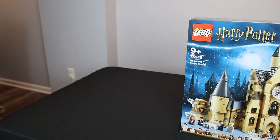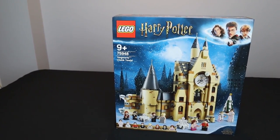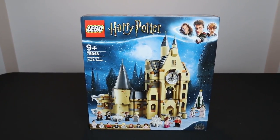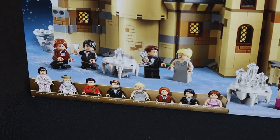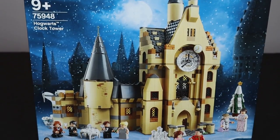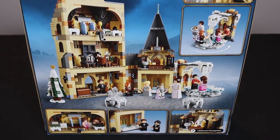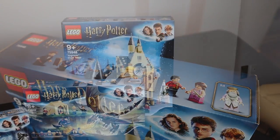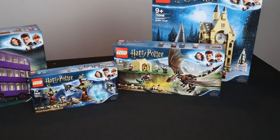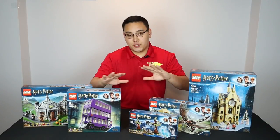The last set to discuss is set number 75948, the Hogwarts Clock Tower — the largest set in this wave. This is one of the most memorable scenes from the Goblet of Fire, depicting the ball. The minifigures are absolutely phenomenal: Madame Maxime, Albus Dumbledore, Victor Crumb, Cedric Diggory, Fleur Delacour, Ron Weasley, Harry Potter, and Hermione Granger — all in their extravagant ball outfits. The set comes with 922 pieces and retails for $89.99. The back shows the full interior with multiple floors, ice tables, and cool details. And just like that, with the power of editing, all five sets are built — taking about four or five hours total.